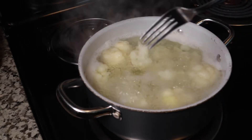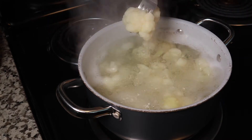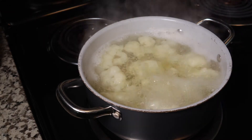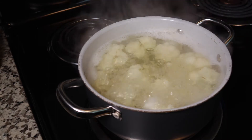It's been about 10 minutes, so we're just going to do a little fork test to see if they are tender — and they are, that went into the fork very easily, so we should be good to go. Now remove from the heat, carefully drain them, and let them cool down for a few minutes.